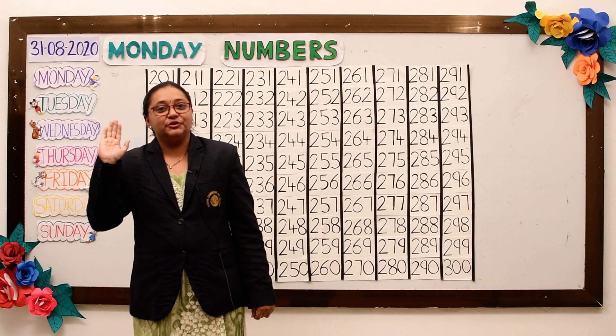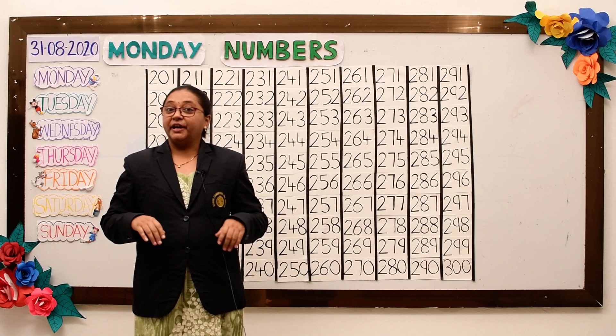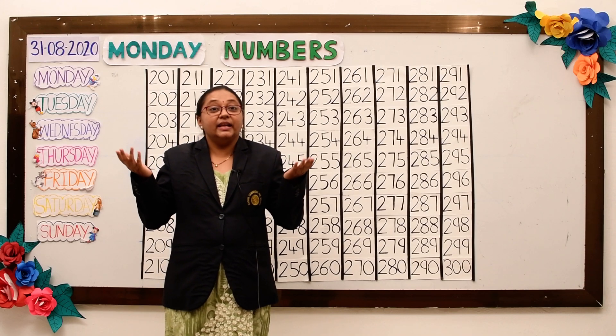Hello friends, good morning. Are you ready for the warm-up exercise? Let's start.